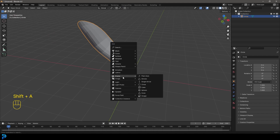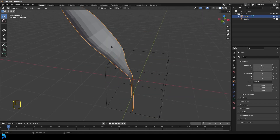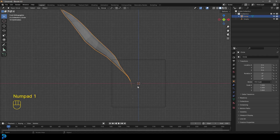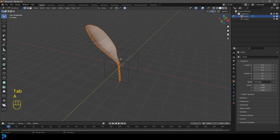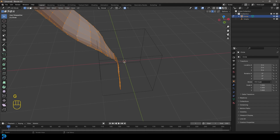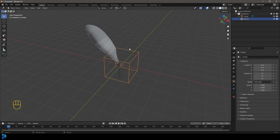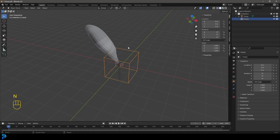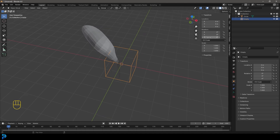Go Shift+A and under Empties, add in a Cube empty. It's important that the plane we've been modeling is in the center of the world — you can see our origin point is still in the middle even though we've moved things around in Edit Mode. As long as the origin point is in the middle, we can array this circularly. Grab the empty, press N to go to our properties and go to Item. We need 360 divided by 5 because we need five petals — that's going to be 72 degrees on the Z.